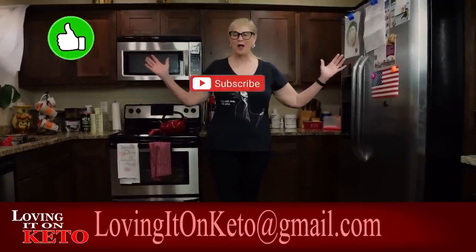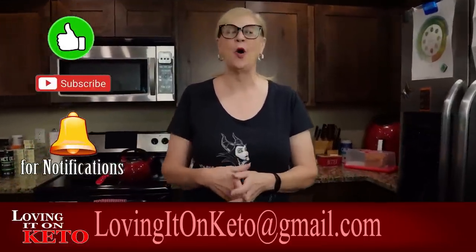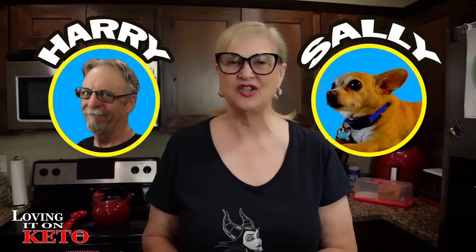Good morning, good morning! Welcome all you new folks and welcome back everybody to Loving It on Keto. I'm Wendy, the cameraman is Harry, and our little dog is little Sally Girl — she's Sally Schnickerdoodle. Call her Sally Girl. Sounds like she's rolling around out there.